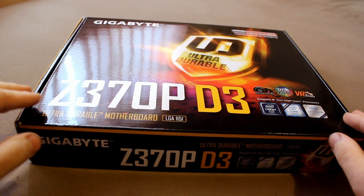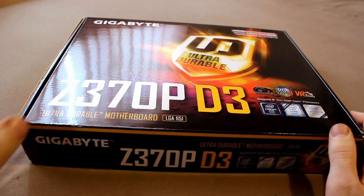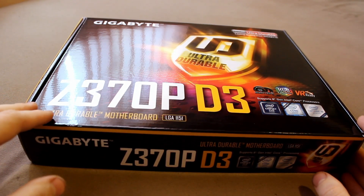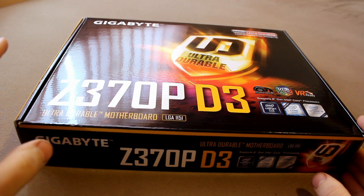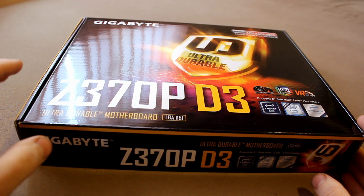I've been using Gigabyte boards since 2008 maybe. They have never ever let me down. I've been using them really hard and really heavy, 24/7 in actual server applications, and that's why I bought this.